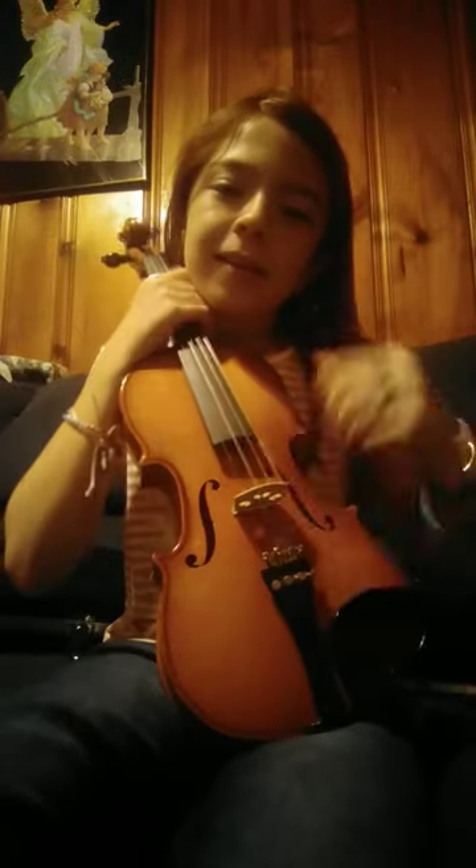So guys, it's part two and this time I'm actually going to be playing the violin. And like I say, that's not how you play it. This is the chin piece. Your shoulder rest would go across here, but they were out of shoulder rests.